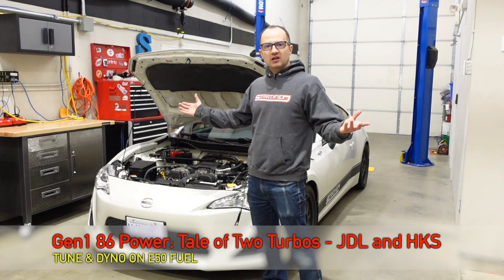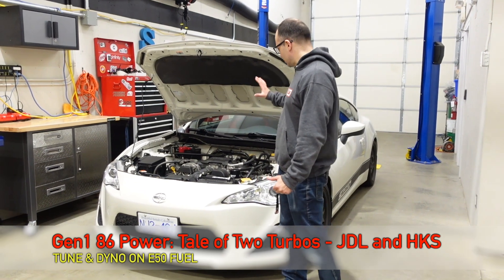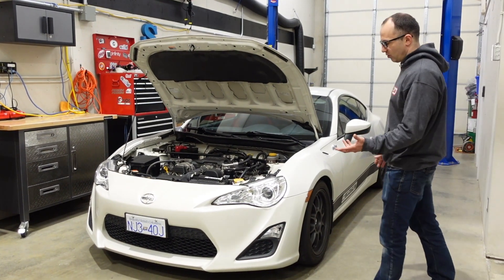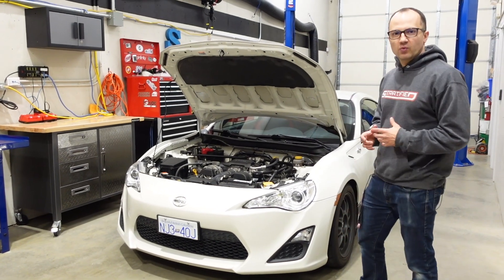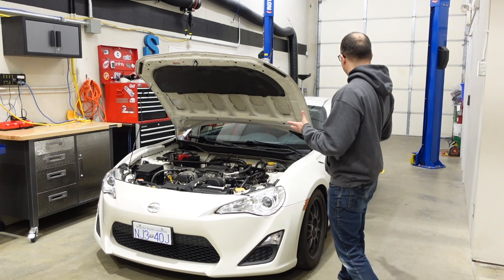Hello beautiful people and welcome to our humble garage here at Stratified. Now we're no strangers to these cars. This chassis happens to be our gen 1 development car and it's a thoroughly enjoyed car. We've done a whole bunch of mods to it, we've taken it to the track, we really enjoy the simplicity and the purity of this platform.